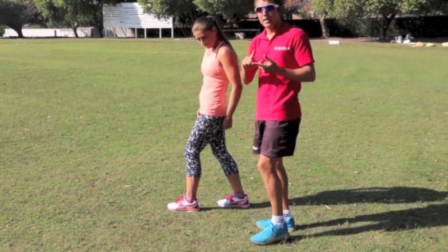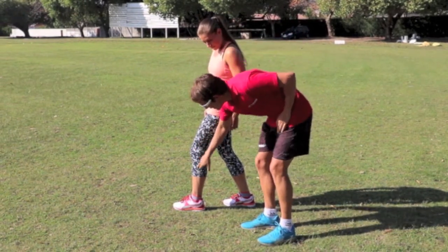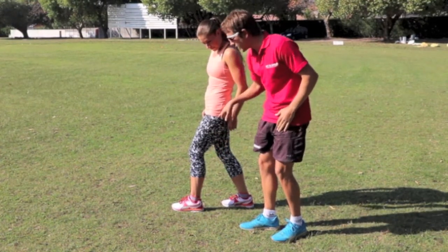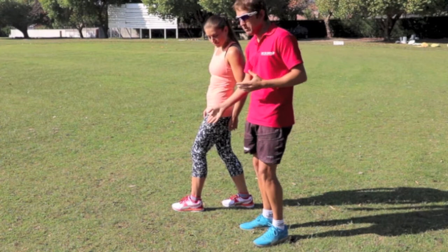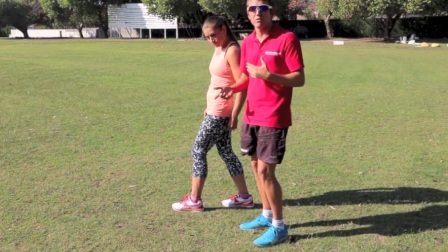We found with the elite athletes that a lot of them are much better in terms of knee to ankle, and a lot of them are actually breaking the rules — in fact, almost all of them are breaking the rules with hip to heel. So that shows that maybe hip to heel is not the most important thing we should be looking at, because it seems like they're doing more of the knee to heel, and that makes a lot of sense to us as well.